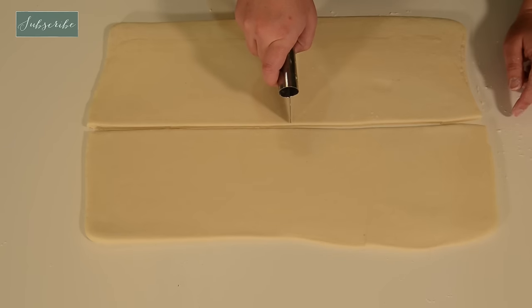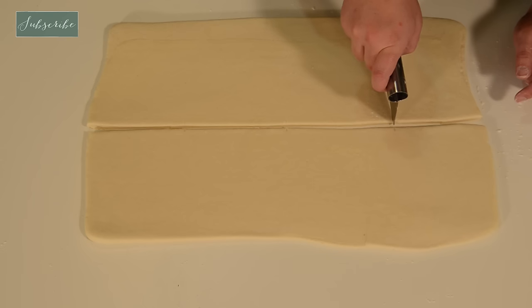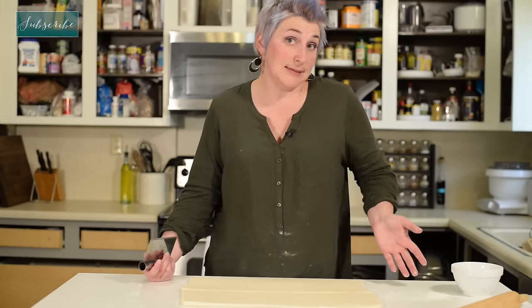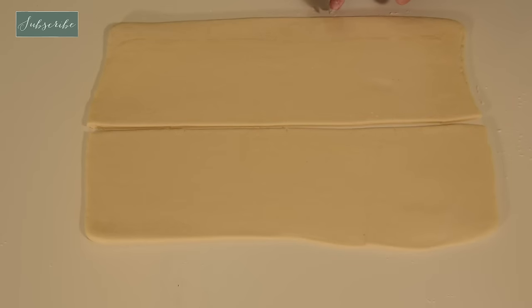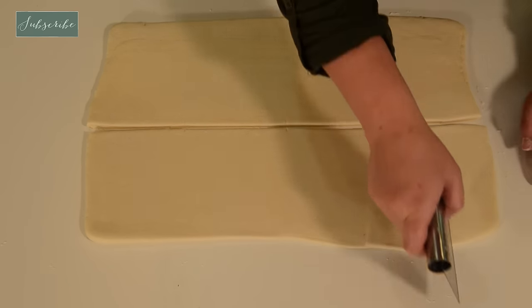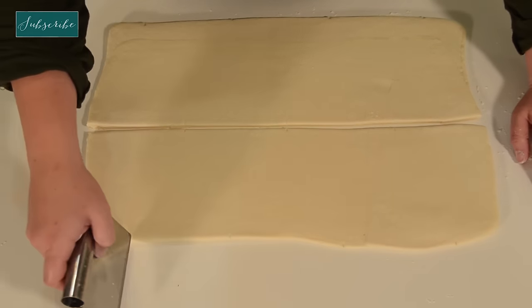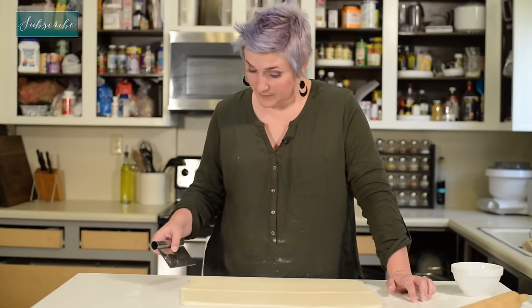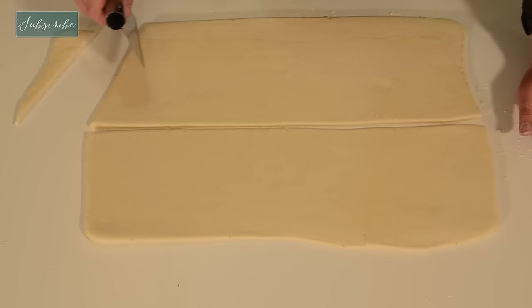I'm going to get four croissants out of this side, so I'm going to mark the center and mark in between there. The reason you want to mark it before you cut is because once you cut, that's it — it's done. By being able to eyeball it, you make sure you're on the same path. Mark in between these two marks on the other end, and the same thing on the other side. Now it's just playing connect the dots — go from the outside edge to that first point, making sure to cut all the way through.